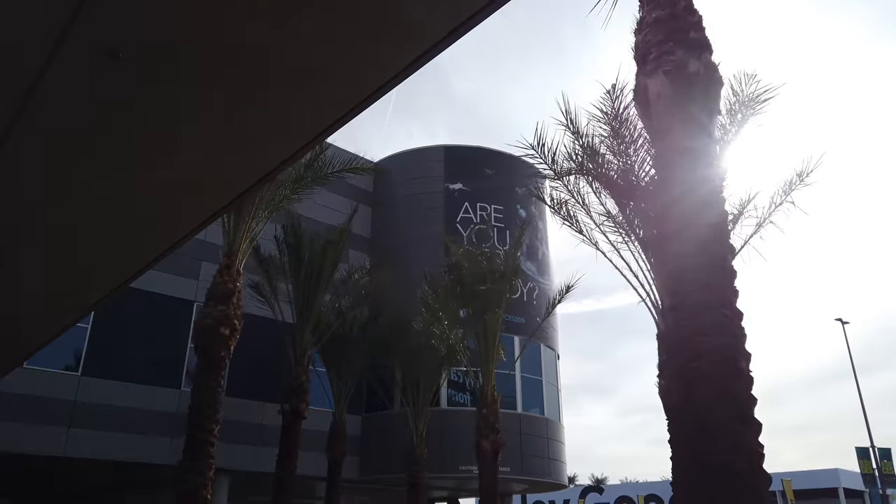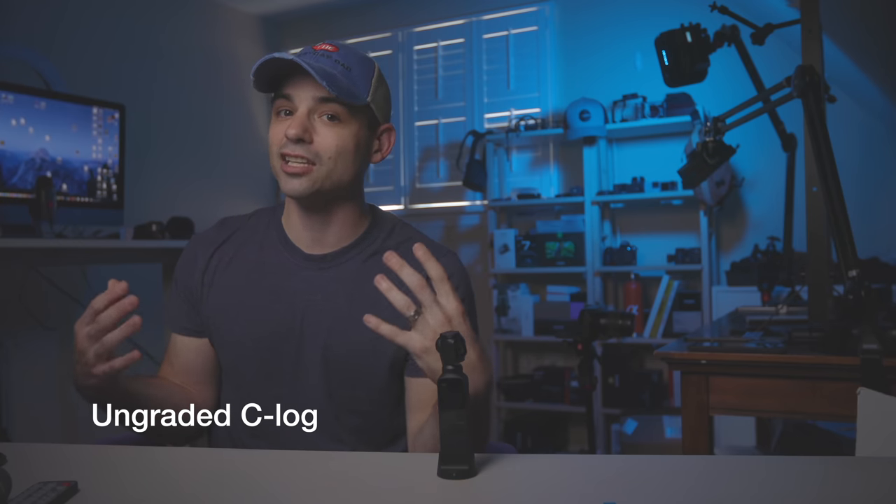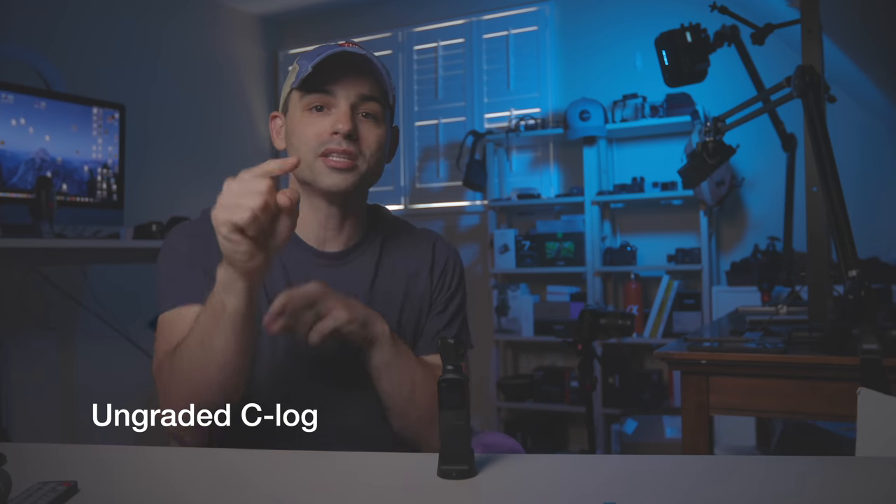I do still think the image quality is great. The Osmo Pocket continues to record up to 4K 60 frames per second. The more I use DJI's Cine-like profile, the more I like it — I rarely ever grade it because I like how it looks straight out of camera. It's nowhere near as flat as the Canon log we're recording in right now with the EOS R, but it takes that over-sharpness and over-saturation down a little bit. As I get older, I find that I like a more subdued image. The more I make these YouTube videos, the more I try to subdue everything.